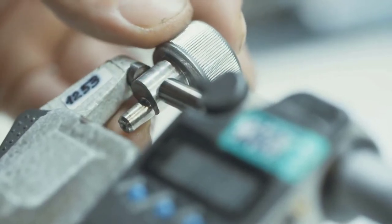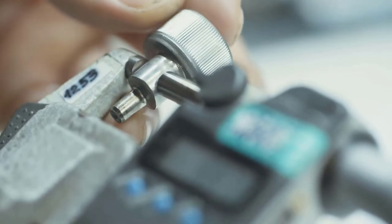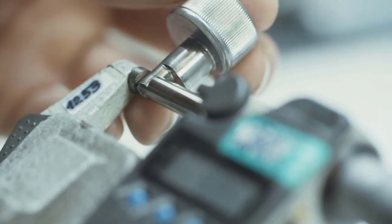Are you looking for the best digital calipers? In this video we will break down the top four digital calipers on the market. We have included links in the description for each product mentioned, so make sure you check those out to see which one is in your budget range.